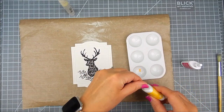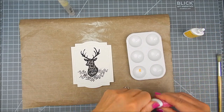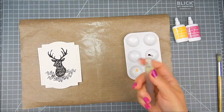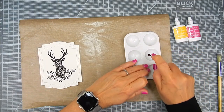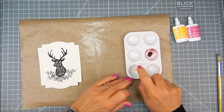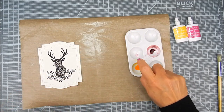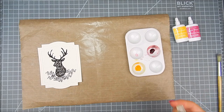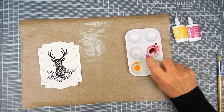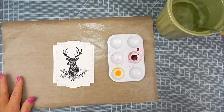Now I'm adding a tiny bit of powder into each of these little liquid wells for painting. This is a different way of using the Color Bursts. The first time I used it I added it directly to the watercolor paper. This time I am diluting it in a liquid palette, adding water to the powders to create a liquid watercolor. I also have a separate water container nearby and a paper towel.